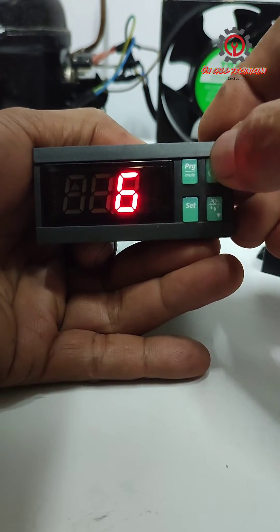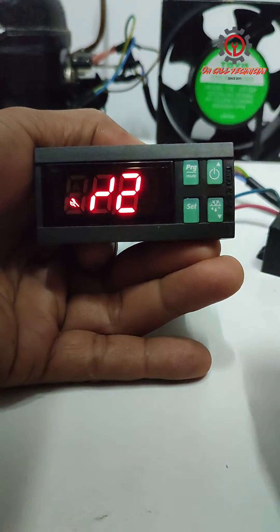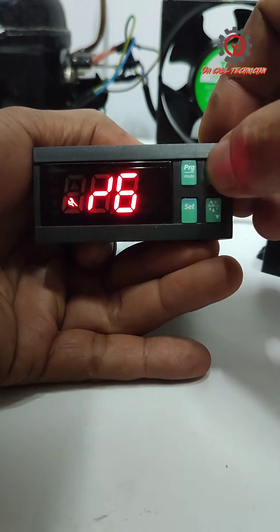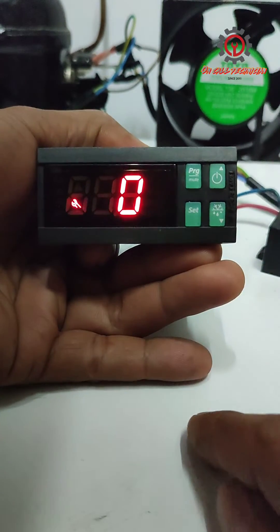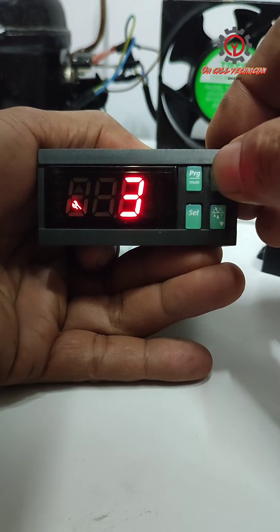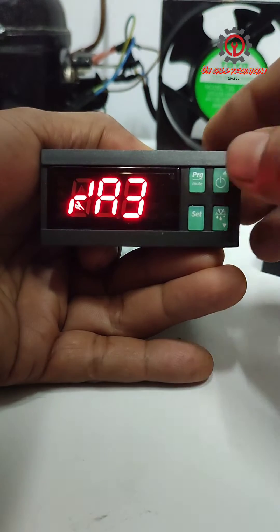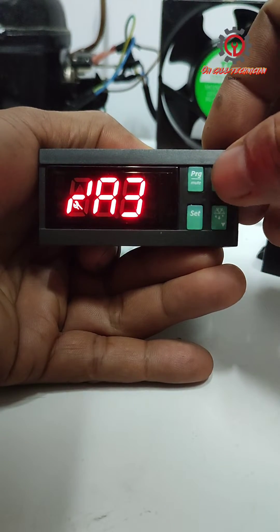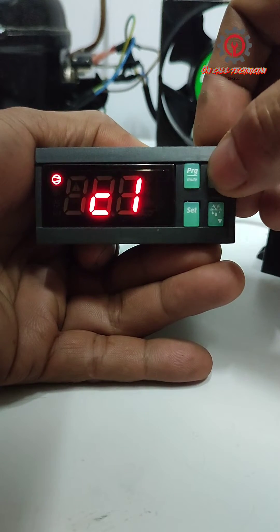We're going to enter the password. Press SET and locate the A3 parameter, press SET again, then change 0 to 3, press SET, and after that let's locate the AC parameter.